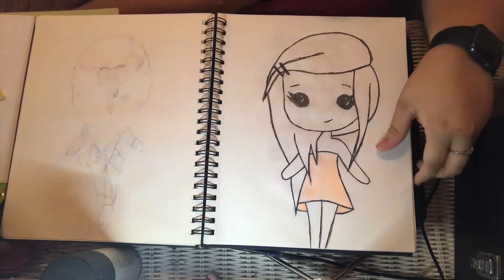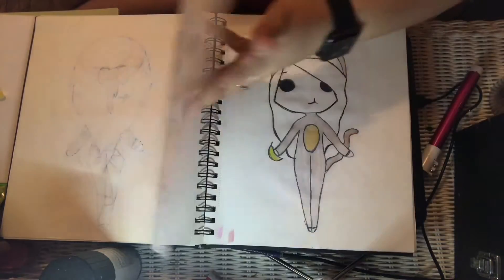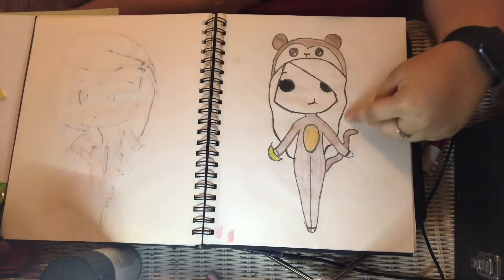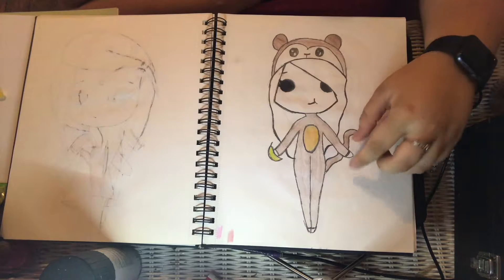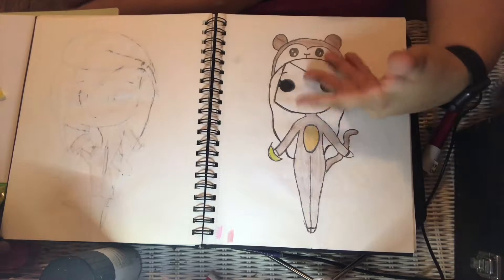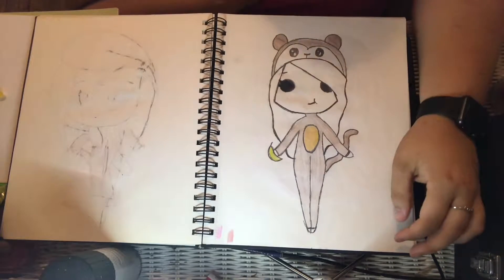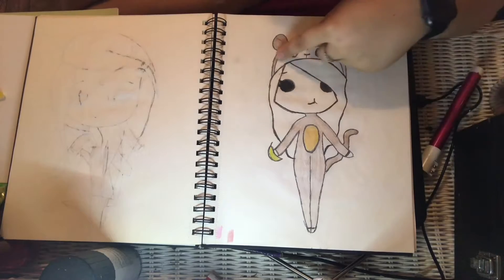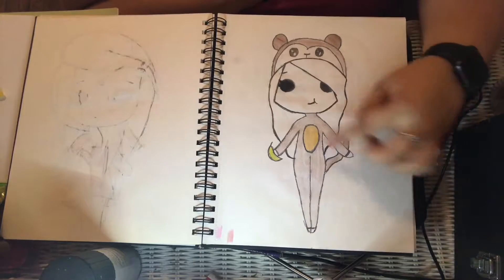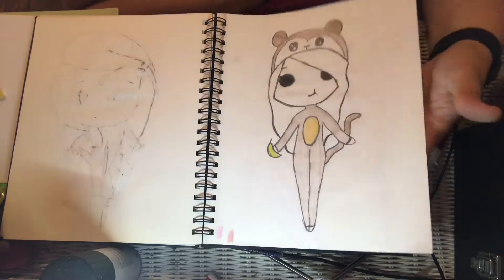I'm not done with her — I need to finish coloring her. Here's the monkey suit one. I was in a really good mood that day and I just wanted to be creative and draw, and here came bubble girl — or monkey bubble girl. I like how I did the hat and the outfit and the tail. She's supposed to be eating that banana, but you know, things happen.